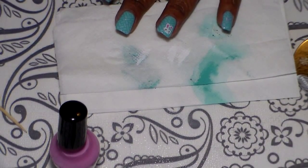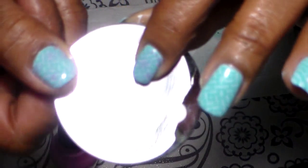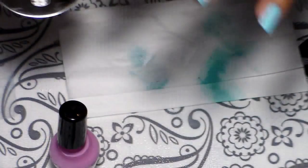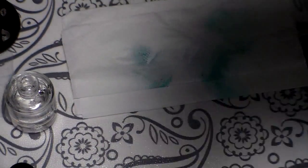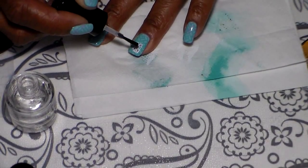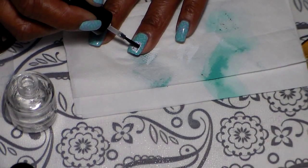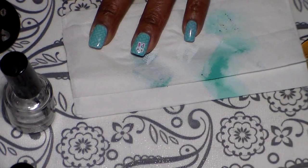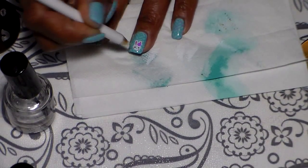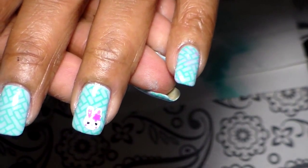Now I'm going to go ahead and add the little holographic flower. I placed it right here — if you can see it. I'm going to pick it up and dab a little bit of top coat over where the flower goes on her head, right there. Let me show you how the image looks on her head. Okay, that's good enough — that's where I placed the little flower.